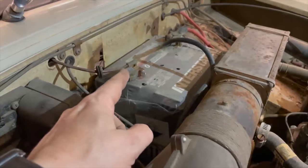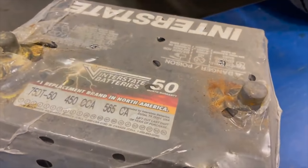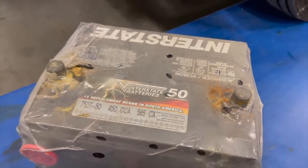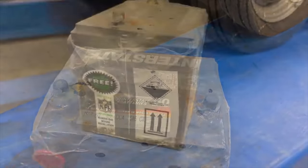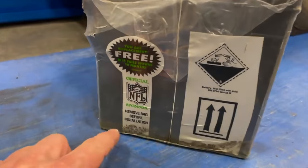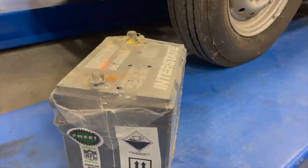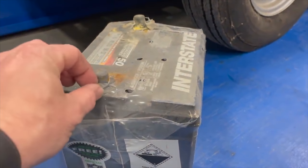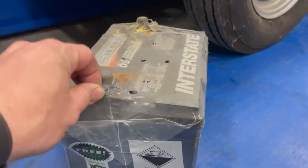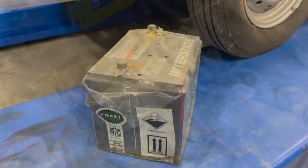I'll get the battery out and see if there's a date on it. It comes with a 15-month warranty, but I'm pretty sure that's been up. Unfortunately there is no date marked on it. On the side it says 'remove bag before installation.' They did put another ground wire on it, and maybe they were having trouble because they had plastic jammed up into the cable — connection issues. This is certainly something I've never seen done before.